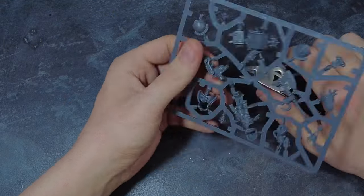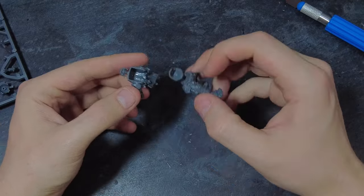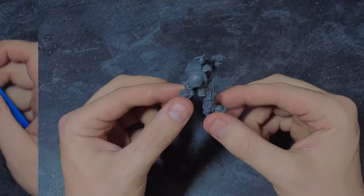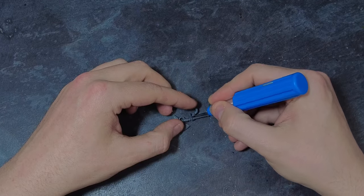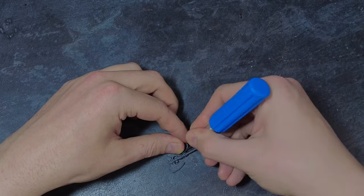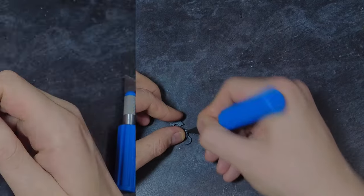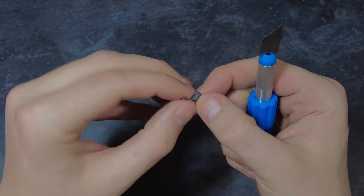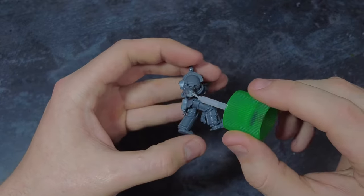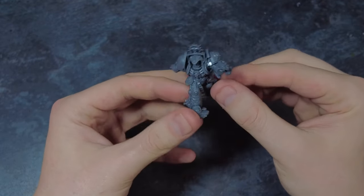Starting off this project we can build the librarian as per the instructions, however we are going to want to stop just prior to adding the hands onto the model, as the hands are the bit that we are going to be changing for an easy conversion. For the right hand, the hand is sculpted onto the wrist so we're going to have to carefully remove it using a craft knife, slowly and carefully cutting away at the hand. Once we've got the wrist clear we can then file smooth the attachment point to make sure it is nice and flush, then glue the part back in place. This leaves us with an entirely built librarian, just without any hands.